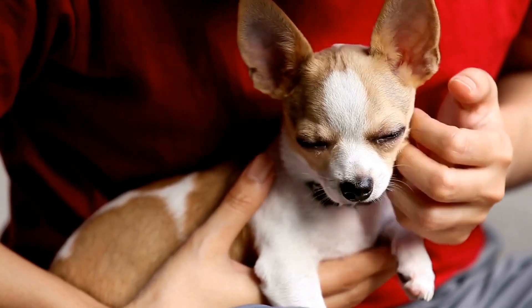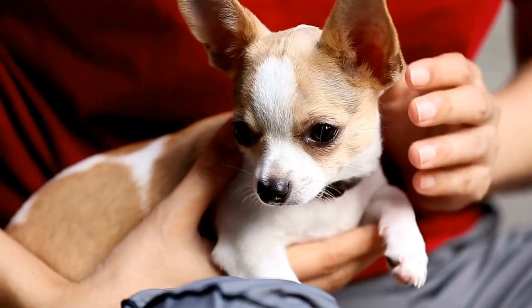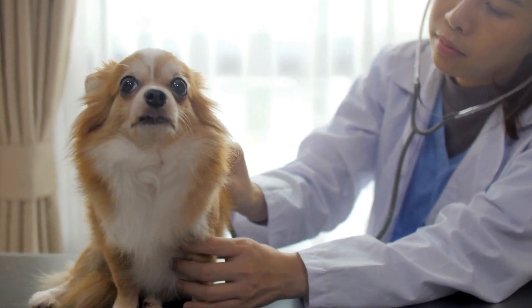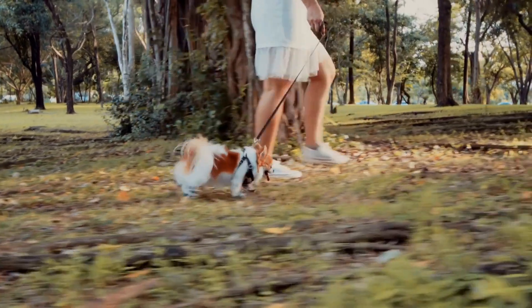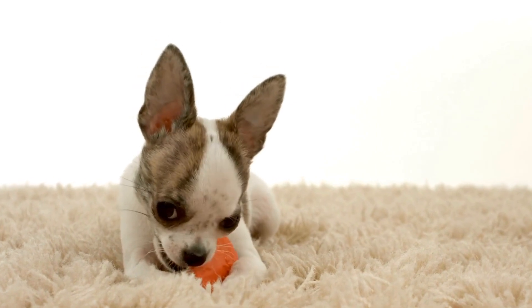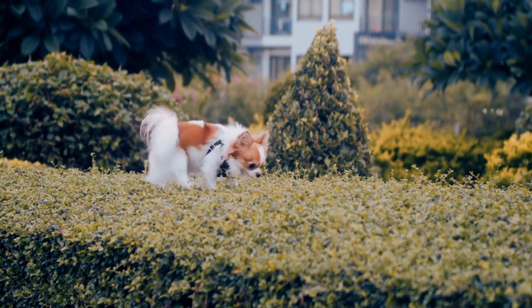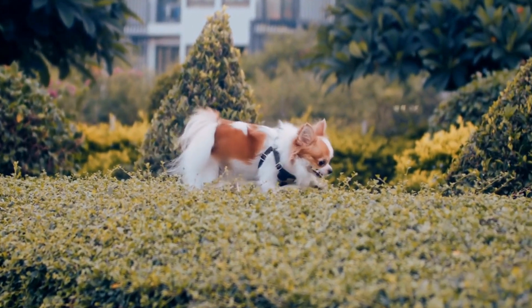Four: Dental Care. Good dental hygiene is important for your Chihuahua's overall health. Dental issues can lead to gum disease and other serious health problems. Brush your Chihuahua's teeth regularly using a dog-friendly toothbrush and toothpaste. Make sure to introduce tooth brushing gradually, using positive reinforcement to create a positive association. Additionally, providing dental chews or toys can help reduce tartar buildup and keep your Chihuahua's teeth clean.